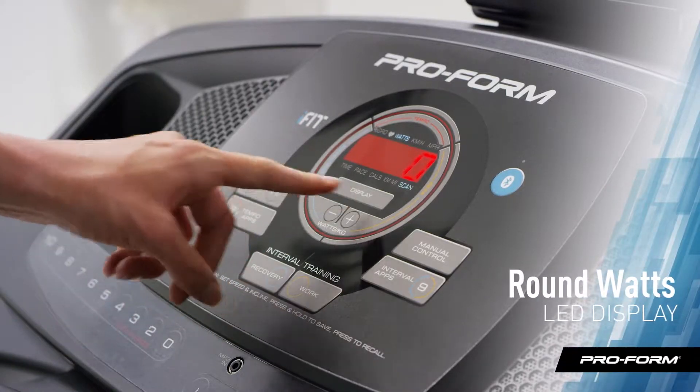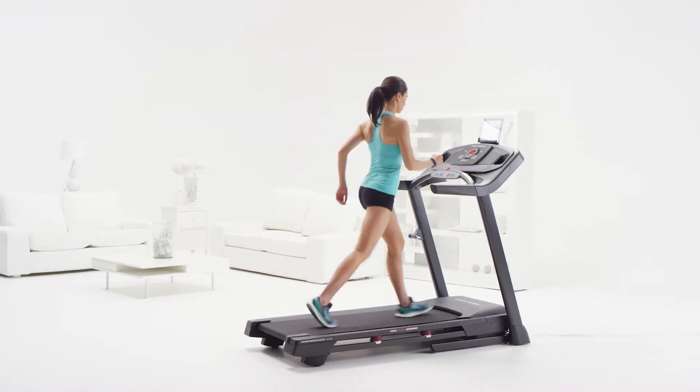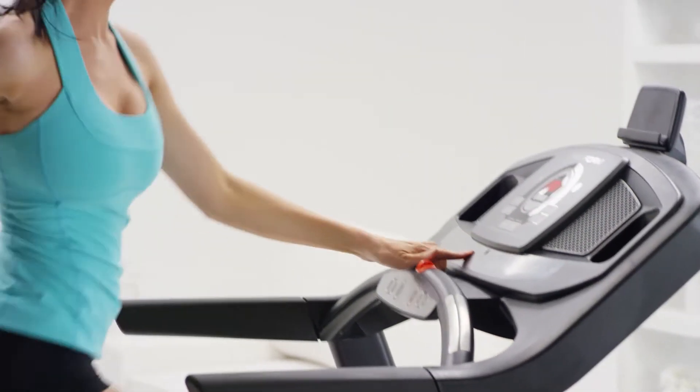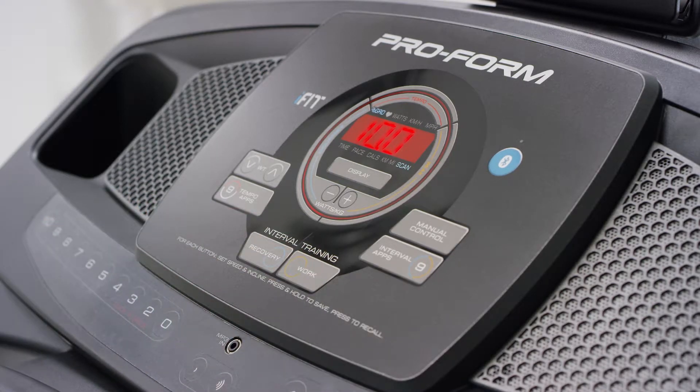The round watts LED display is high-tech and really user-friendly. For the first time ever, you can watch your power output right on the console with bright LED lights. And if you're focusing on interval training, press the work button to kick into high gear, then press recover to slow it down.